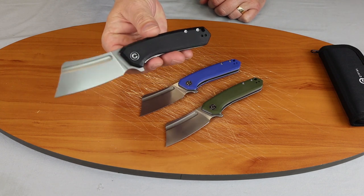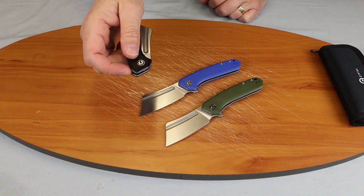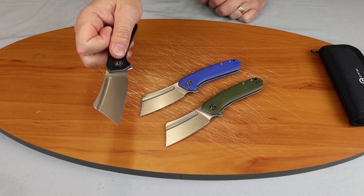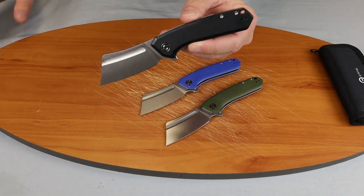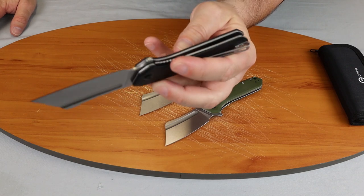I like this model straight out of the box. It does have a weighted cleaver blade that ensures a smooth and fast opening with a flick there. You can see how easy it opens. We'll give you a close-up there and flip it over.